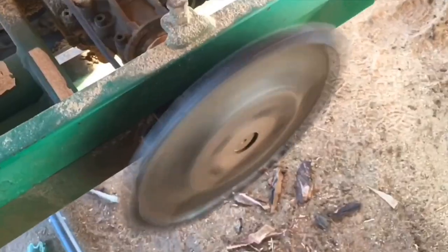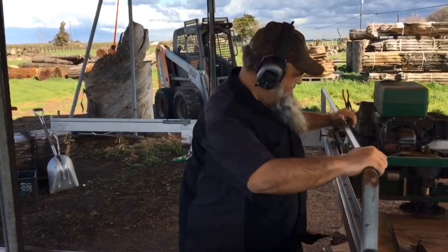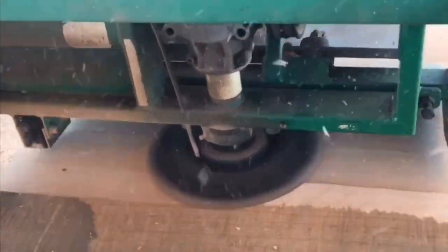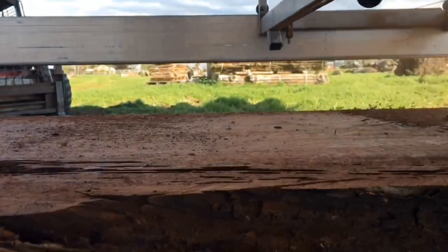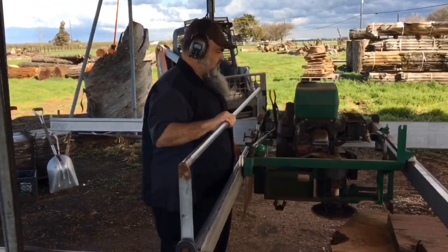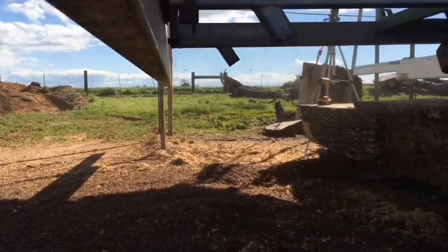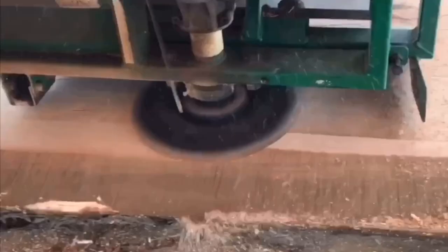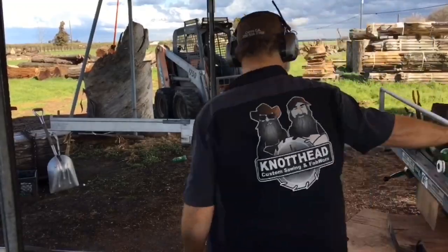If you've followed us for any length of time, you know how much we love our Lucas Portable Sawmill. We also love the planing attachment that goes on it for flattening out big slabs. One of the things that's bad for it is when the slabs contain metal. If you watch this video I'm going to give you some tips on how you can plane and flatten big slabs with metal in them without tearing up your cutter head.